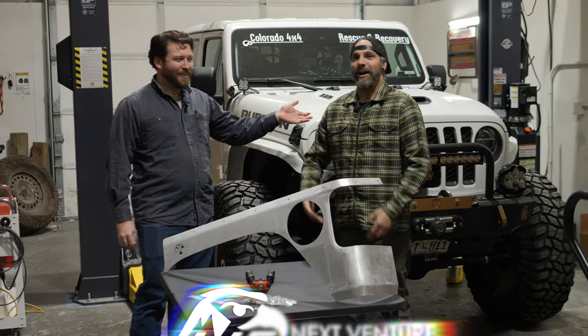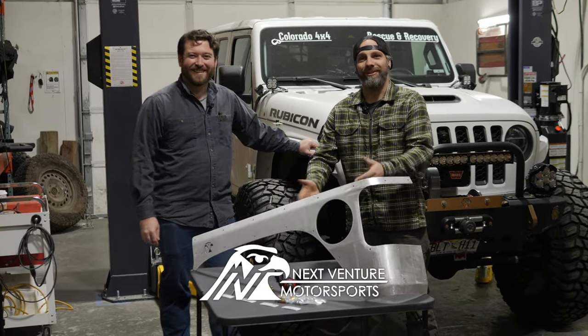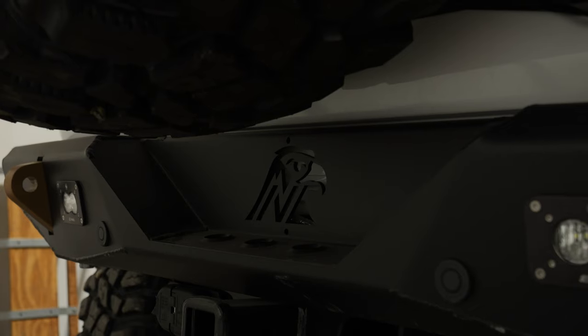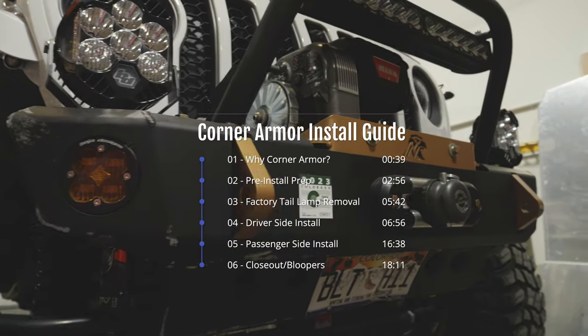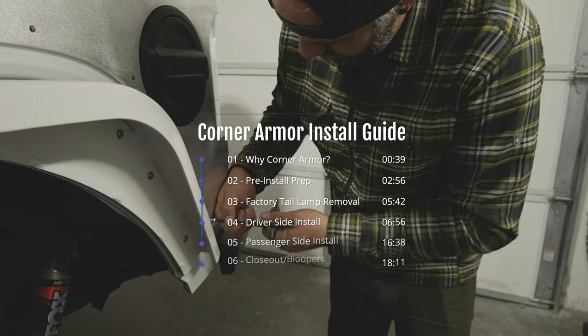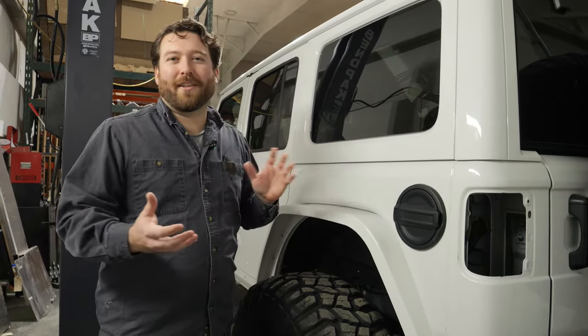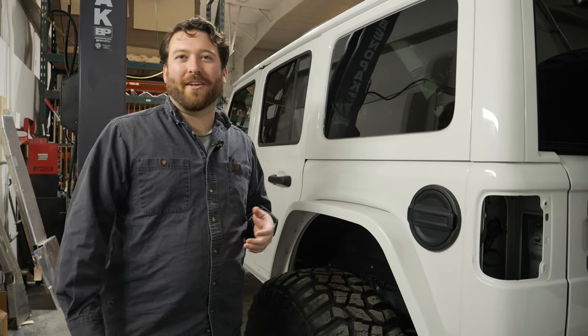Hey guys, Dan and I'm Wes from Nexfinish Motorsports, and today we're going to show you how to install our corner armor. The whole idea behind the corner armor — if you are just getting into wheeling and rock crawling — is to protect your Jeep.